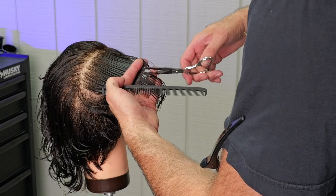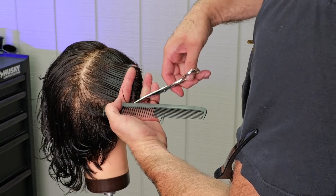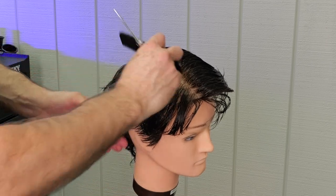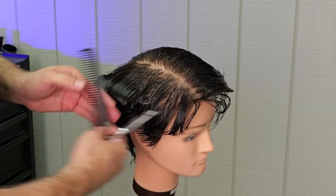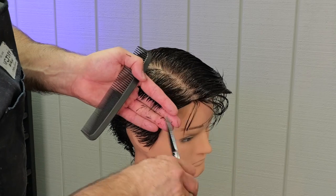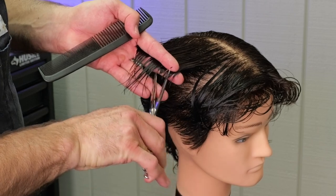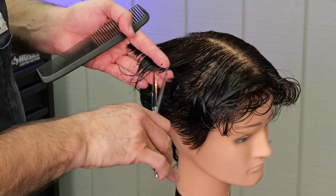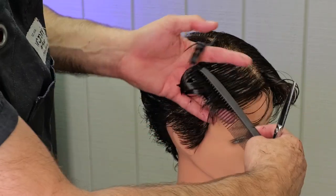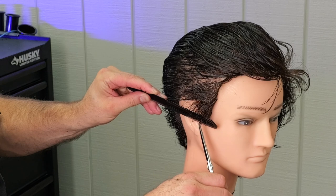I'm going for a little bit of a pomp look, so I want the front to be a little longer than it is in the crown. You can really see how I'm blending the top into the back of the head, following my guide underneath, being methodical, point cutting through so I have less worry about building up too much weight and it blends a little bit easier. I want to keep the top really soft, textured, and point cut as opposed to cutting it blunt, which is much harder to blend and requires far more precision. I'll keep following each section until I get all the way over to the center.